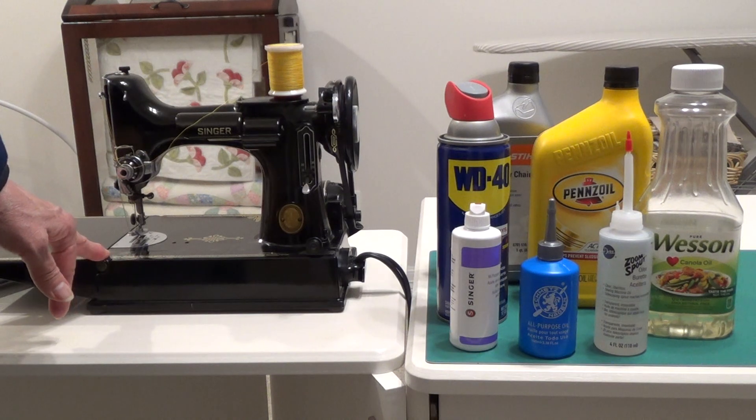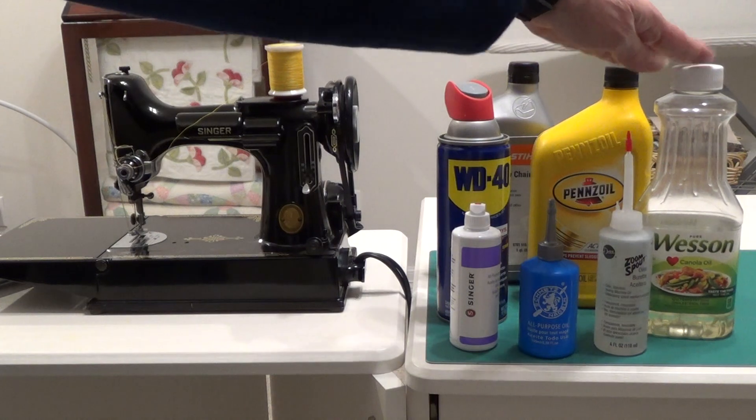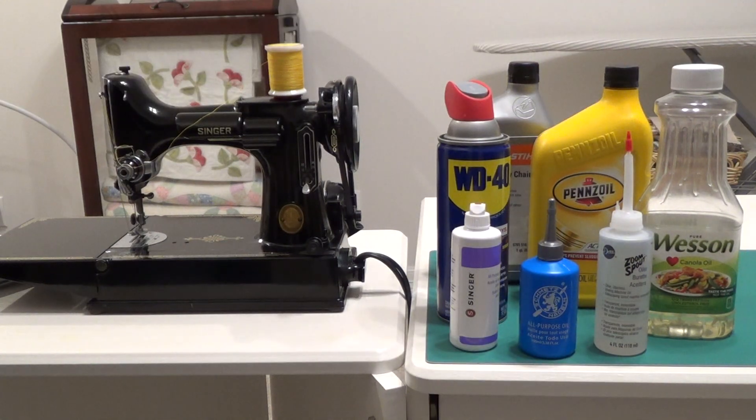It is a tremendous amount of work, and it is a very risky thing to try to start scrubbing products like Wesson oil or an automotive motor oil out of the motor on a Singer Featherweight. It can be done, but I always recommend that if you turn on a Singer Featherweight and the motor is smoking, stop running it immediately. If that oil catches on fire in there, it will burn the wires, and then you have problems multiplied. So always use the correct product in the correct place.